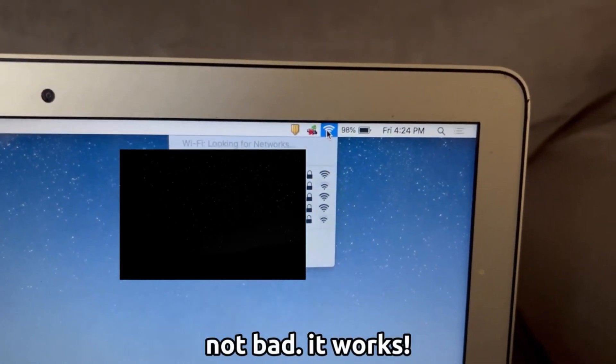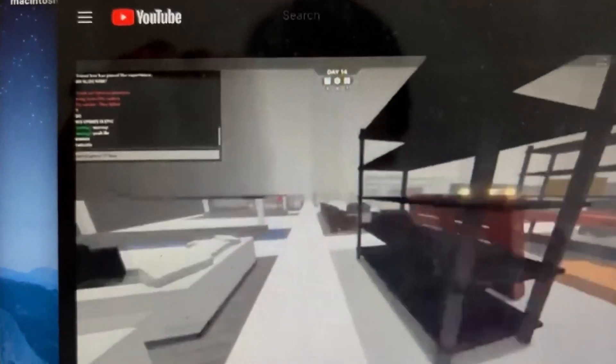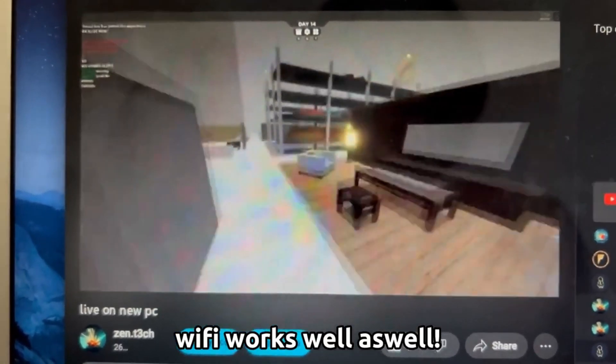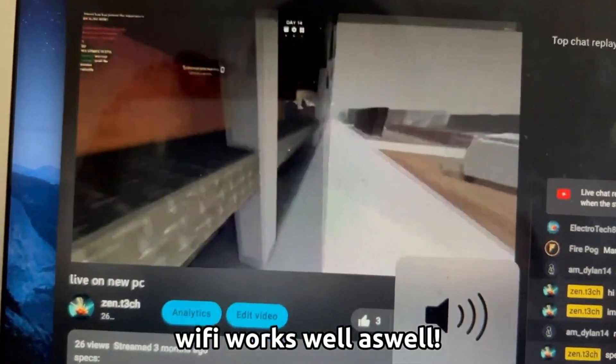As you can see, it works — the Wi-Fi works, it's discoverable, the Bluetooth also works. As you can see here, I'm watching a video. Basically it works. If you've got any questions, let me know, and see you in the next one.